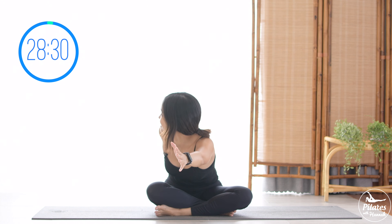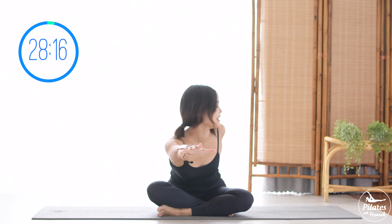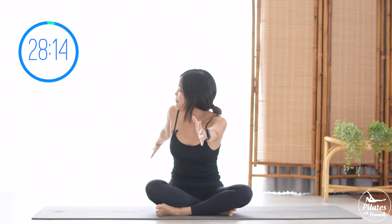Continue for 4 more, bringing it back to center, then to the other side. Keep breathing, belly button in. Go a little bit further — gentle and smooth, like we're dancing. The key is breathing. Come back to the other side and back to the center. Last one: pull the belly button in slightly to support your lower back, and slowly back to the center.